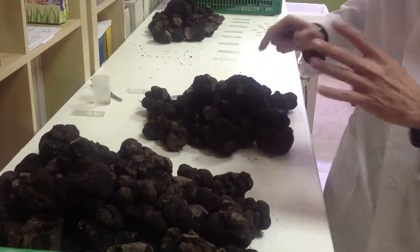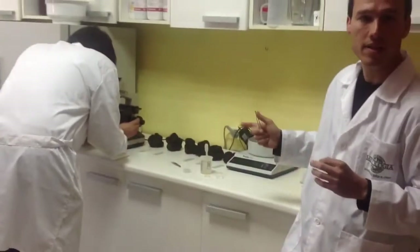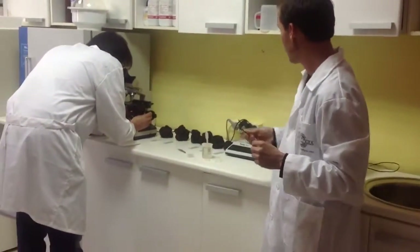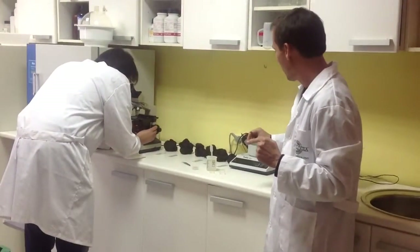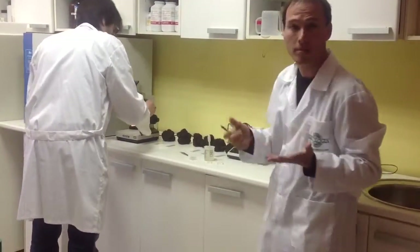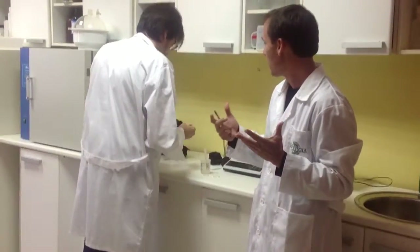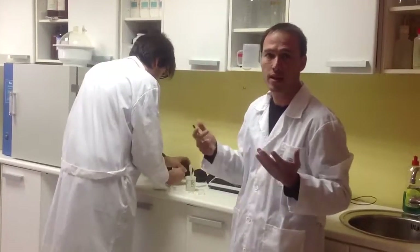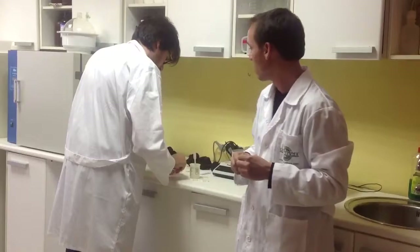The next step is to check every single truffle at the microscope, which is what my colleague is doing. We take a small piece of the truffle and put it on a slide to check the level of maturity of the spores, and also to verify that this is not a Chinese truffle, Tuber indicum, or any other variety that we don't want in our inoculums.